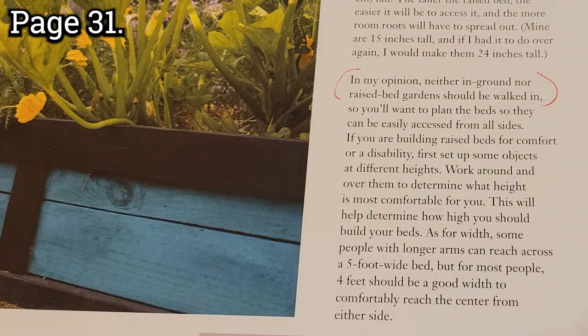I have a bad back, but I'll garden regardless until I can't walk. Some drawbacks — the cost. Every bed I probably spent around a hundred dollars. He makes a good point that I highlighted: in his opinion, neither in-ground nor raised bed gardens should be walked on. You don't want to step on that soil and compact it — you want to keep your growing medium as loose as possible.